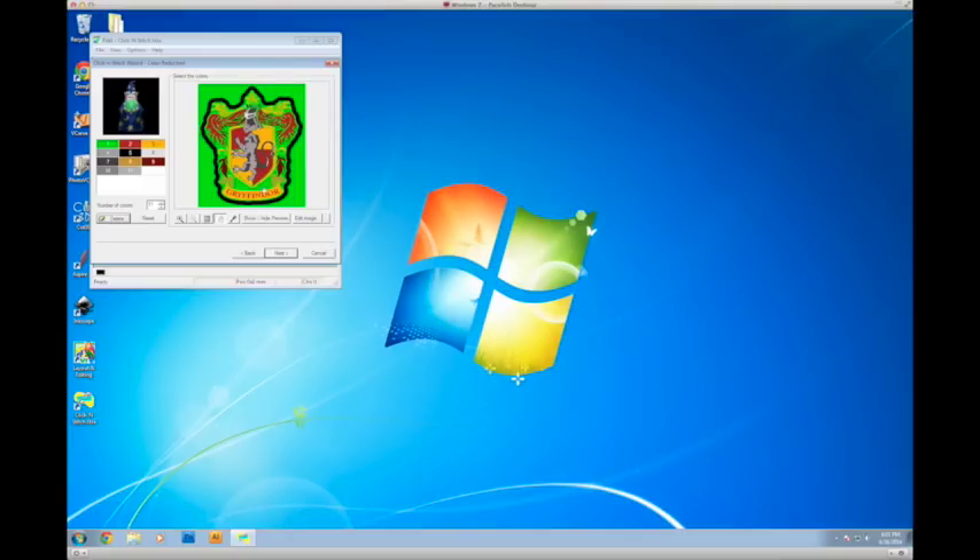This is the part where it automatically splits up all the colors and figures out how it's going to cut it out. I leave number one — the big background color — because the next step will automatically detect it as the background and remove it. It's got quite a few grays here, but I really only want a light gray and a dark gray, so I'm going to get rid of the extra grays by selecting them and hitting delete. That lighter gray adds a little to the helmet and paws, but not enough to hassle with changing thread for.